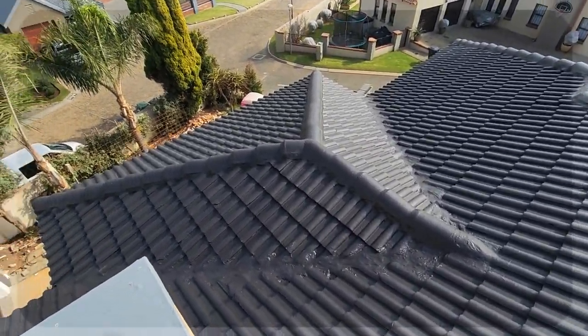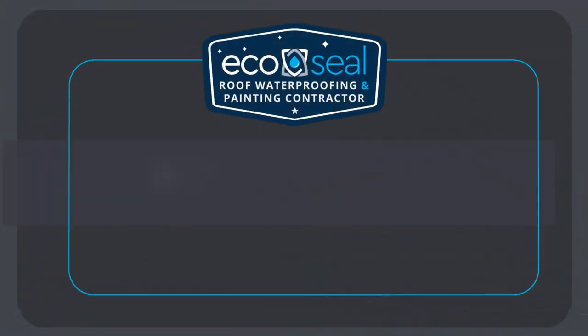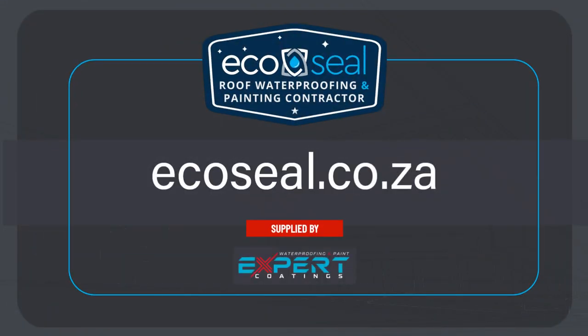And that is how we take a tile roof from worn to wow. Contact EcoSeal today to book your free inspection.